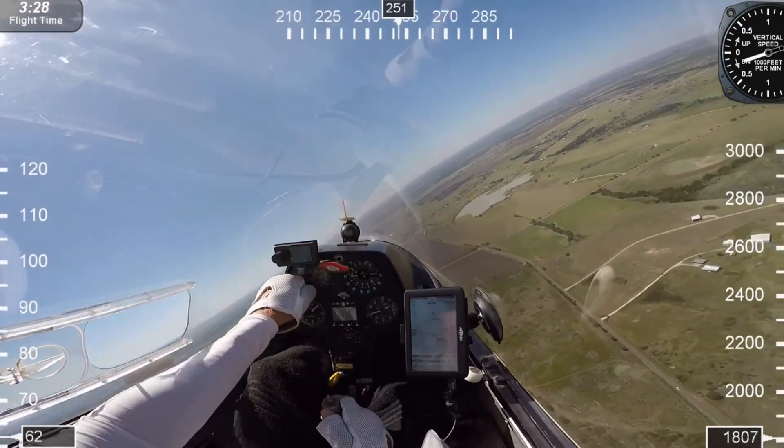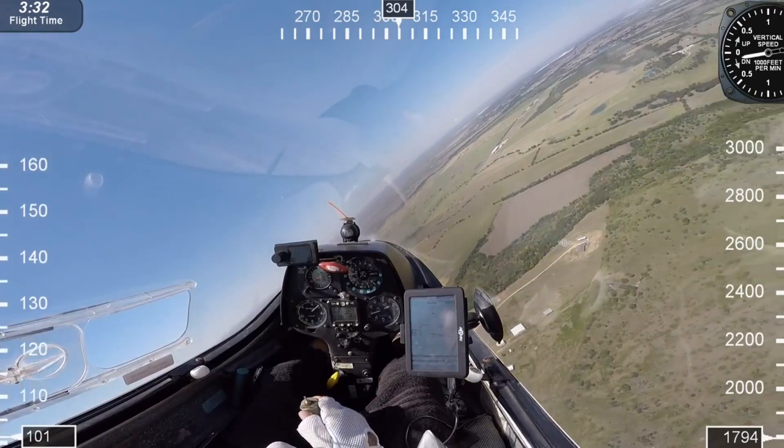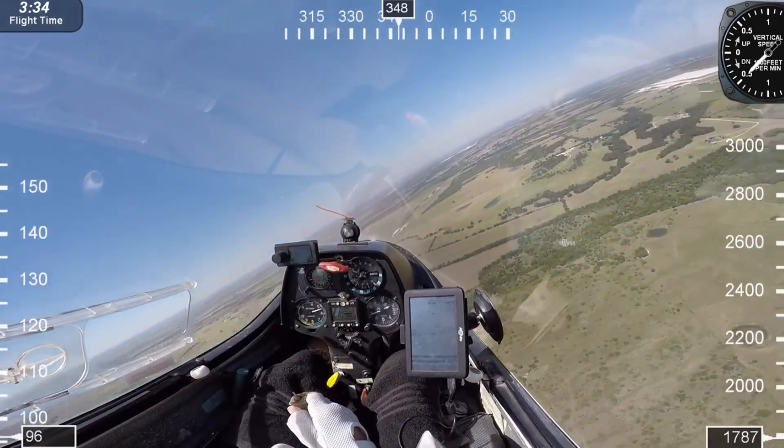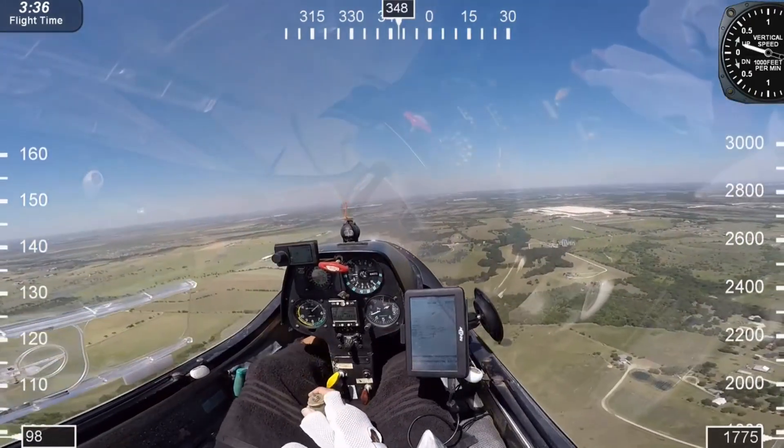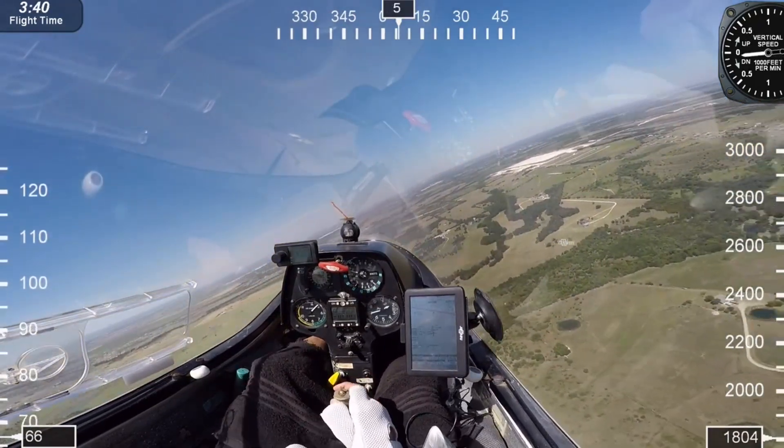Now I'm trying to locate that thermal and I'm not having much luck with it. I get a little bit on one side but not enough. So again, I'm still working my way toward the runway back to TSA if all fails.